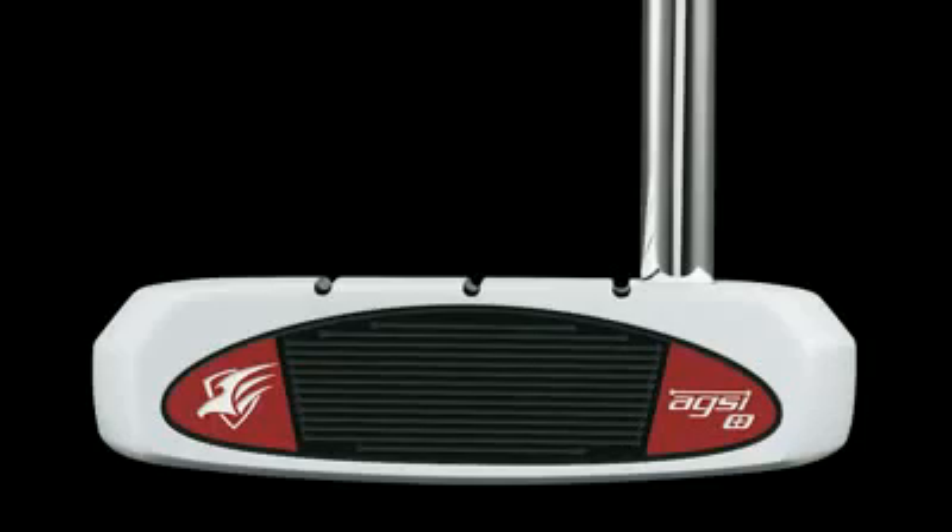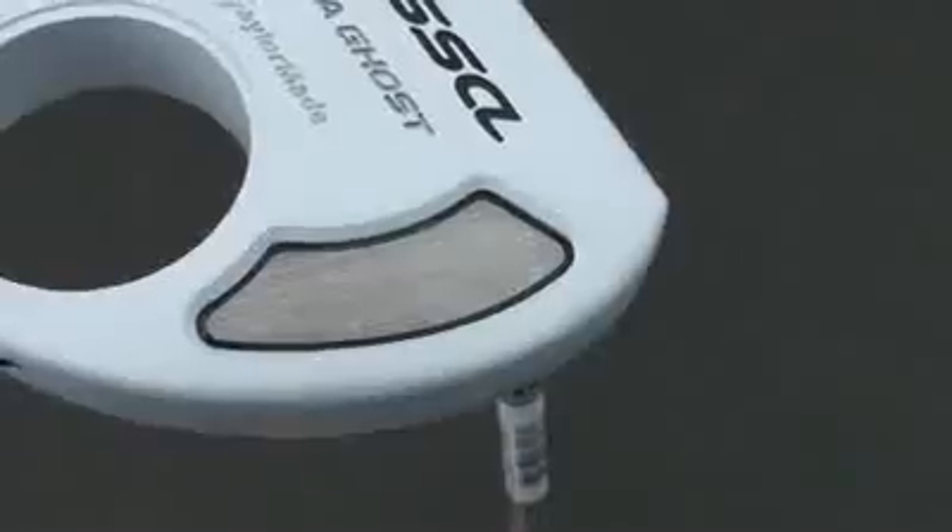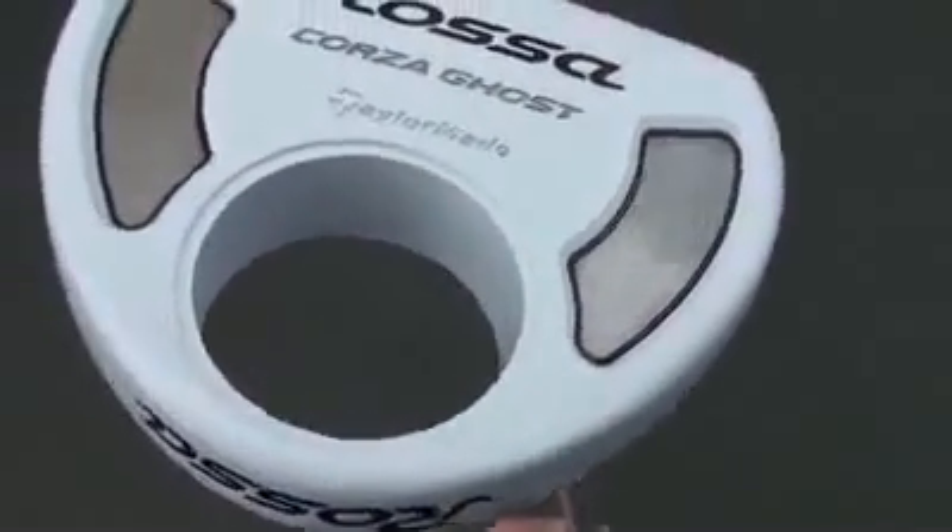The feel of the face was pretty solid, soft, and with very little feedback. Overall, I thought it was a pretty solid effort from TaylorMade.